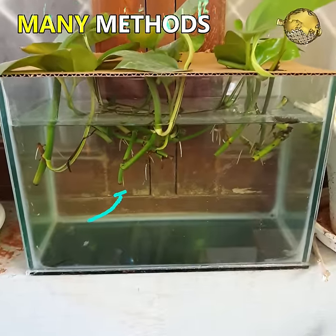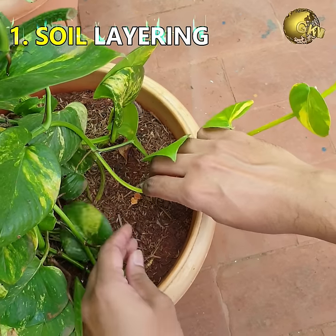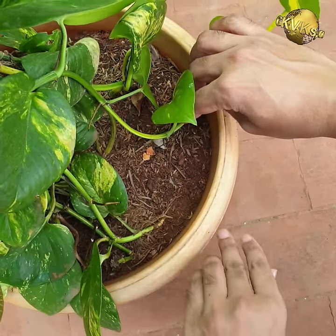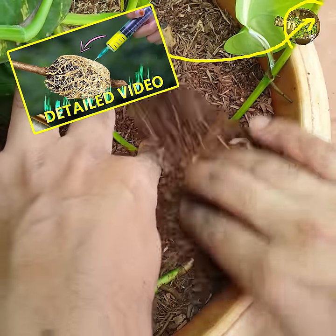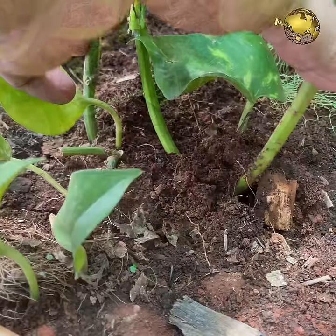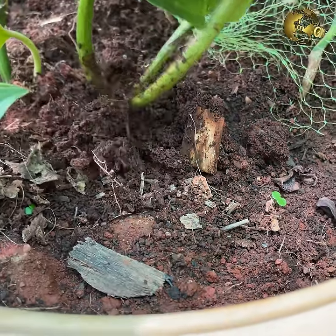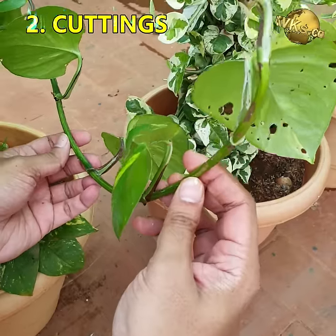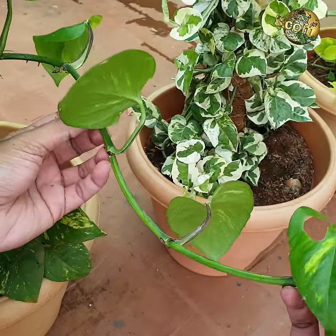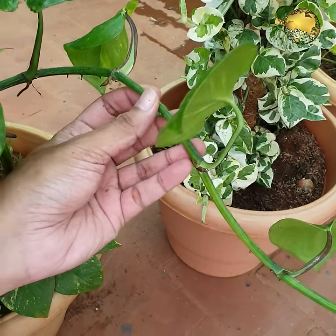There are many methods of rooting money plant cuttings. One guaranteed method is soil layering — you just insert one or two nodes of a branch into the soil, mostly into a small pot. Within two weeks you should see roots, and you can then cut it from the mother plant and grow it independently in water or soil. The most important point is planting the node into the soil, not just the stem without a node.